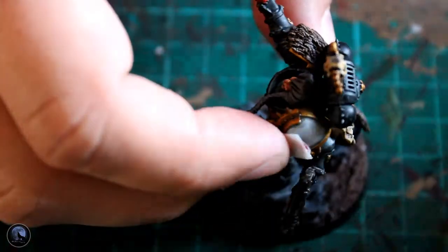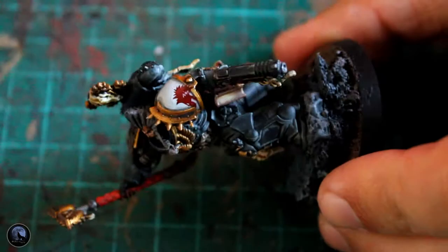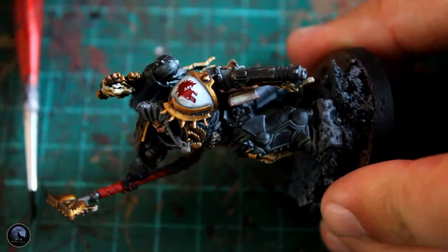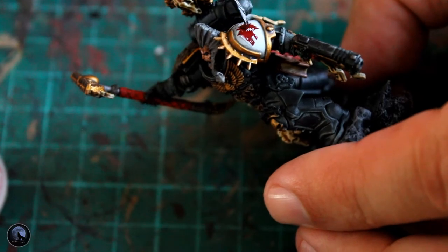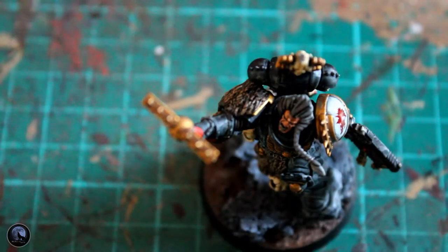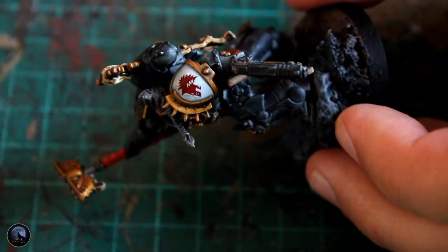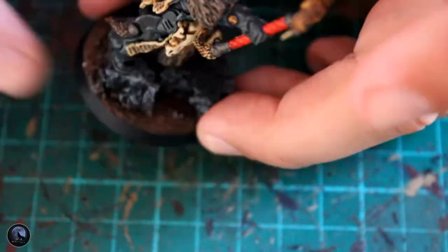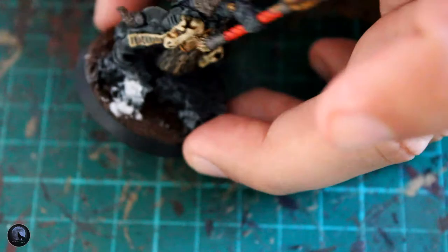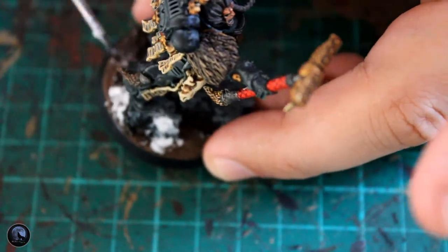While I was waiting for the Nuln Oil to dry, I did the actual transfer. I used the Forge World transfers for this — it's just got the red wolf, obviously. I used a little bit of Microsol and Microset: start off with Microset, put that on the actual shoulder pad, put the transfer on there, then pop a little bit of Microsol over the top, give it a minute or so and then just dab it off. And that transfer is never going to move — it's really, really good stuff. I definitely recommend it.